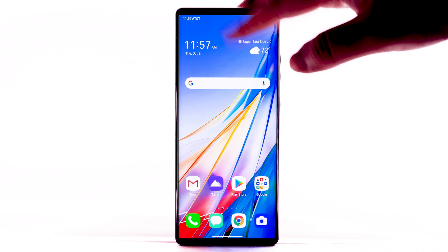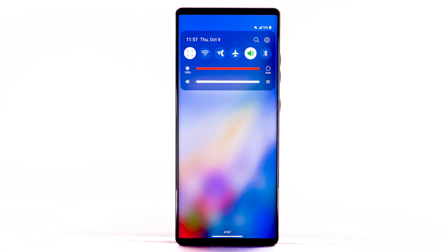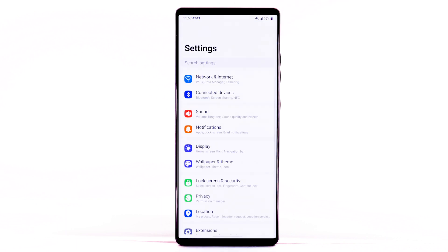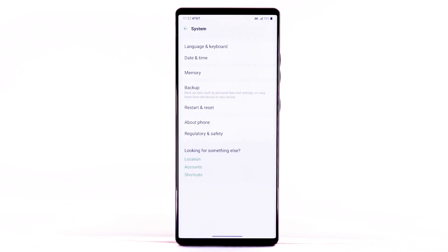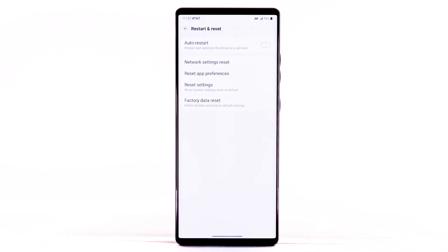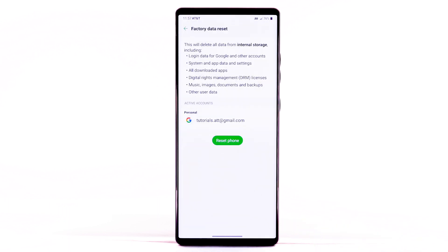From the home screen, swipe down from the notification bar. Select the Settings icon. Scroll to and select System. Select Restart and Reset. Select Factory Data Reset.